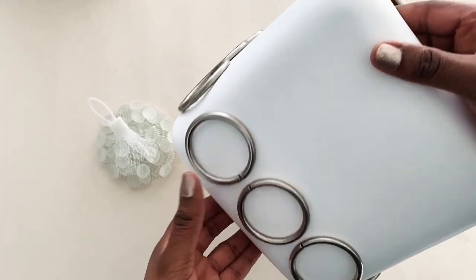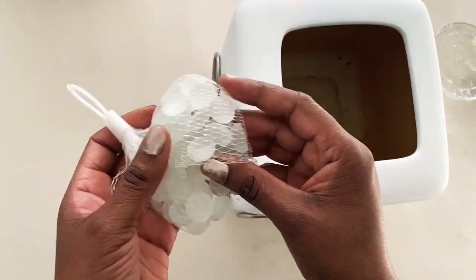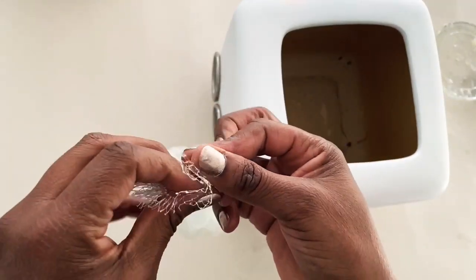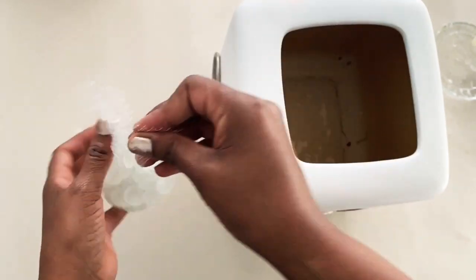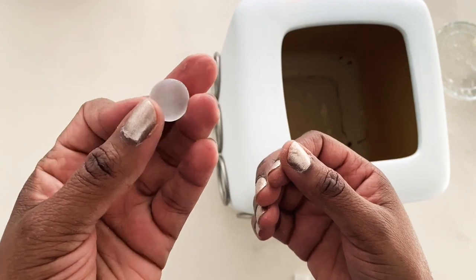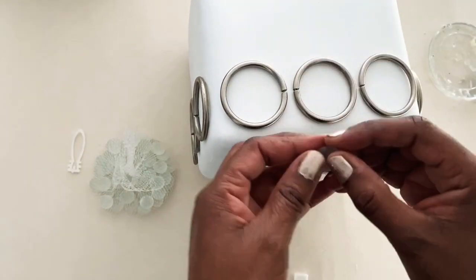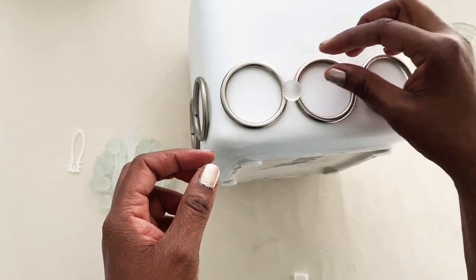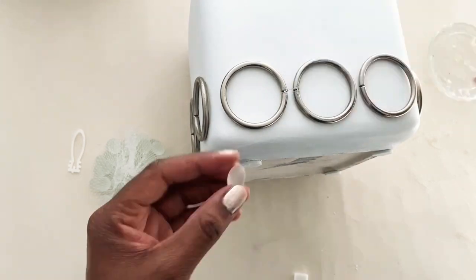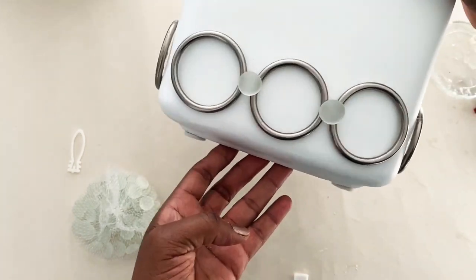This is how the flower pot is looking after I glued down all the rings on each side. These glass stones — I've had these for a while and thought they would be perfect for this project. They are a matte glass and look very pretty with the matte finish of the flower pot. I'm going to be gluing them down in the middle of two rings, both to cover up the opening of the rings and to give it a more finished look.